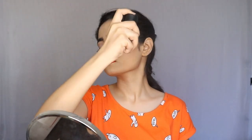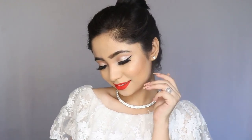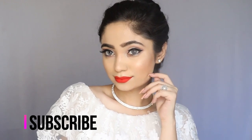My makeup is complete and now I will set it with MAC Fix Plus. Here is the finished look! If you like this, please don't forget to like, share and subscribe to my channel. Till then, bye — I will meet you all in my next video. Bye!